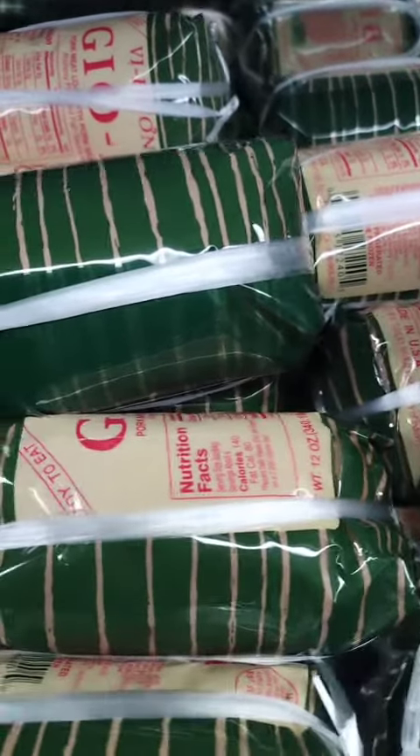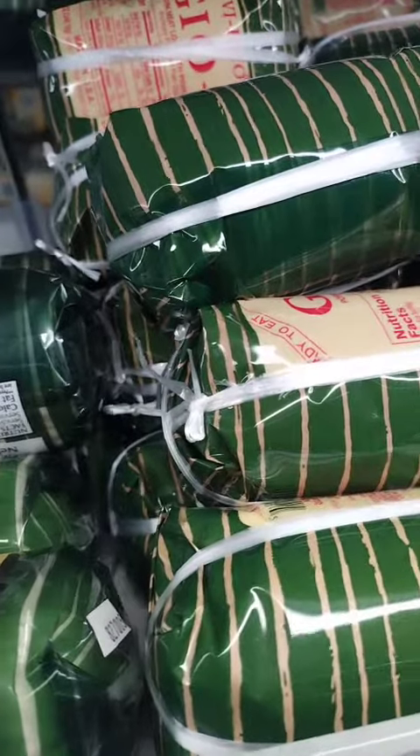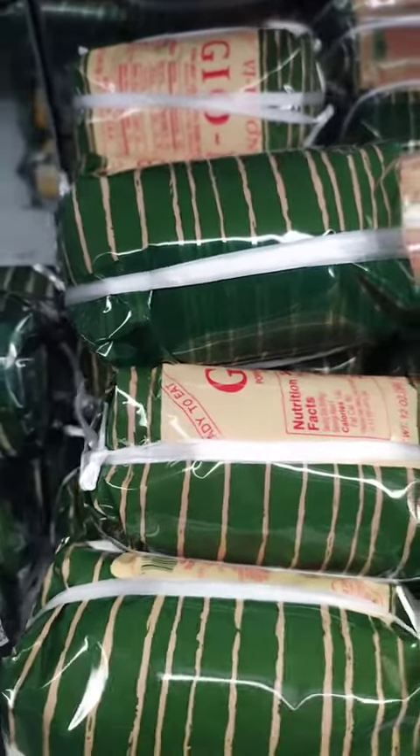Meatloaf sandwiches. Slice the meatloaf and serve it on a toasted bun with your choice of condiments and toppings, such as lettuce, tomato, pickles, and mayonnaise.